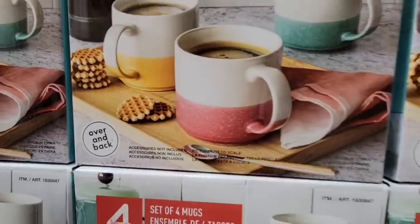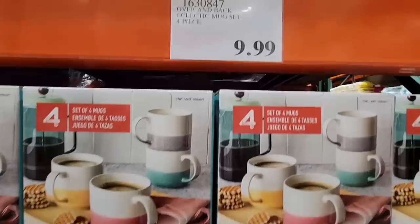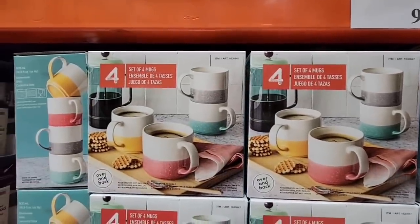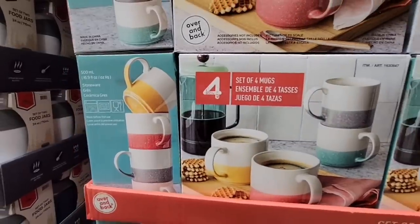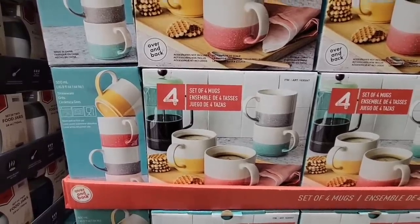This is a new mug set. Costco comes and goes with different mugs. I like that they're four different colors and $10 for four mugs — that's not a bad price. This would make a really nice coffee gift. They're stackable, which is always a plus when you're looking to save space.